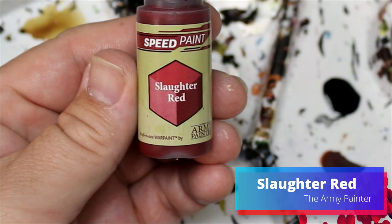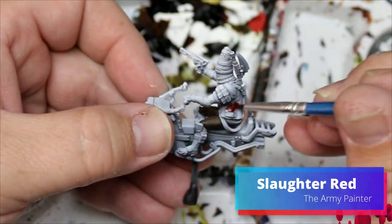Next we took Slaughter Red and this is going to go on his vest that he's wearing. There are a ton of vests in the Star Wars universe — a lot of people wear vests. I'm not sure why. I guess it's more function over fashion.